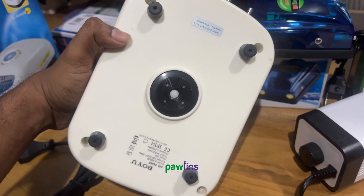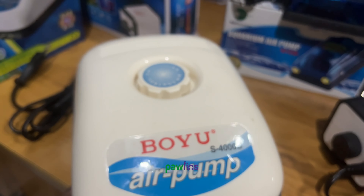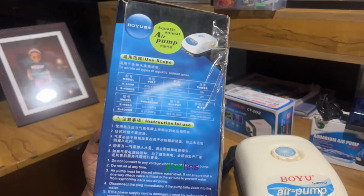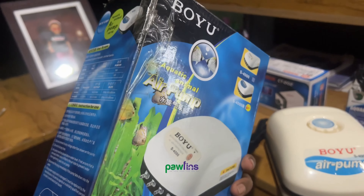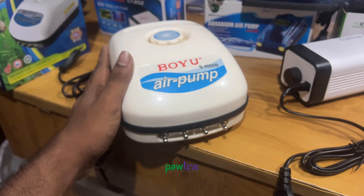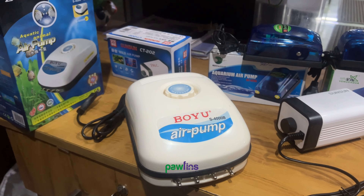It will be very high. If it is nothing, it will be very fast. This is a high-level air pump. This is a high-level model. If you have a very productive air pump, you can really feel the air pump performance.